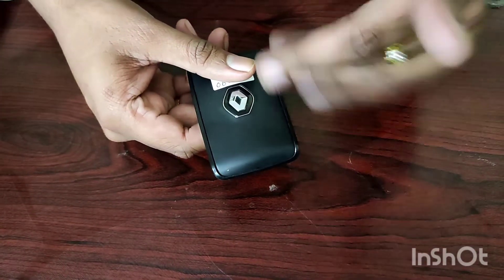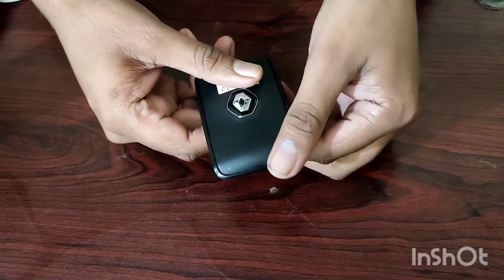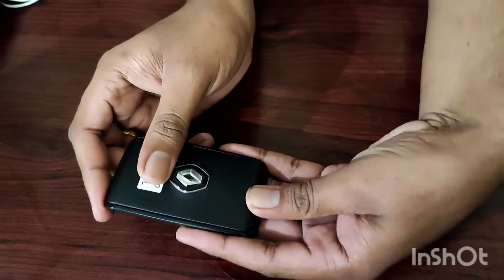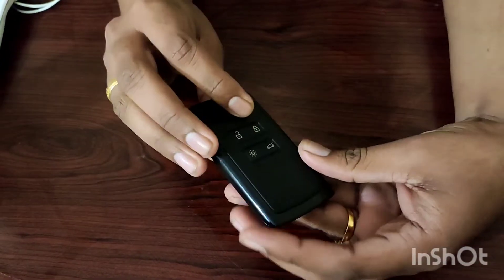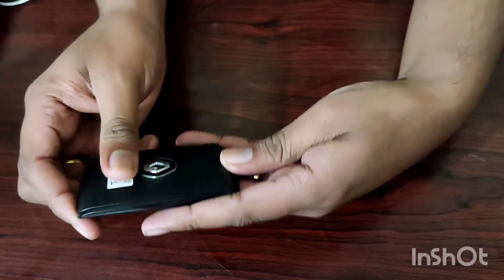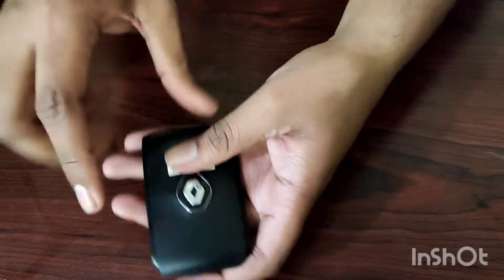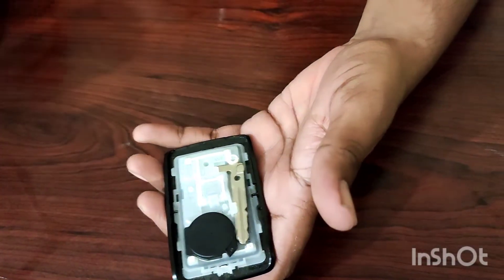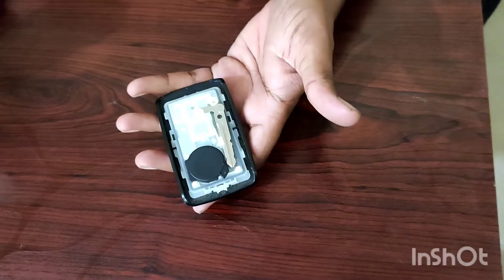The Renault driver has a smart key in the top end. I have replaced the battery for almost one year and replaced the driver's car remote key.